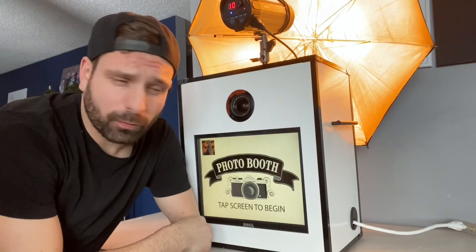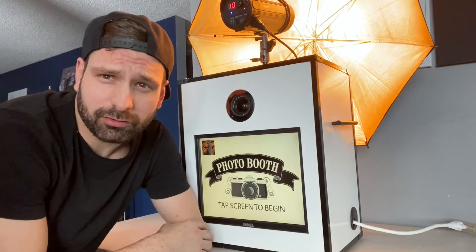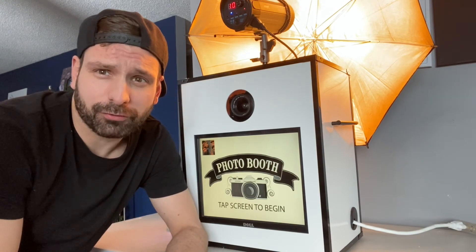Thanks so much for watching, and stay tuned to our Facebook and Instagram pages for deals and updates about our photo booths in general. Have a great day!